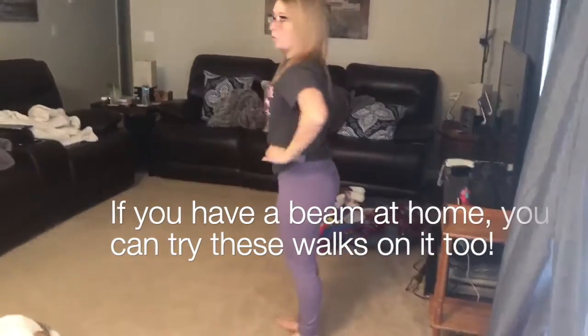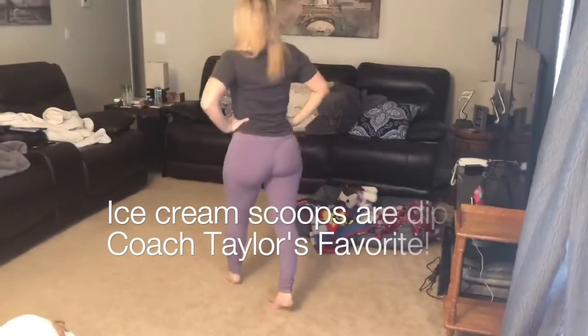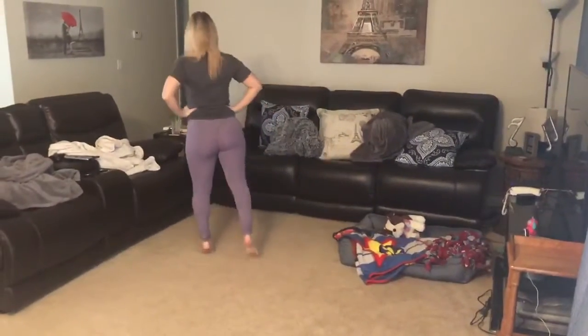If you have all that, you get to pick your favorite walk. Mine is ice cream scoop, and I can't really do this on the floor, but I'll try. And I scoop my ice cream — I pick strawberry ice cream.